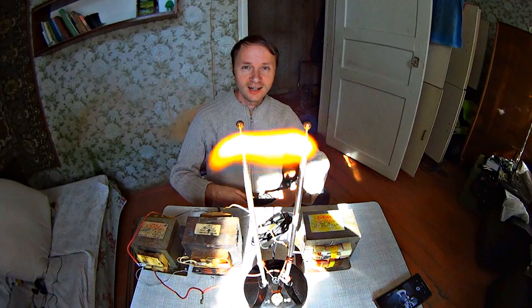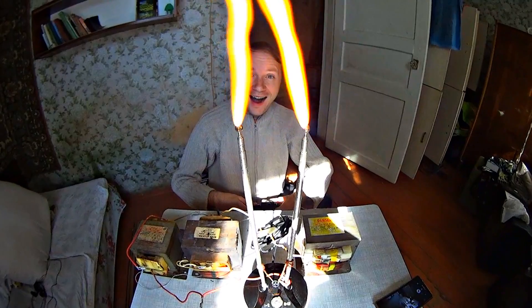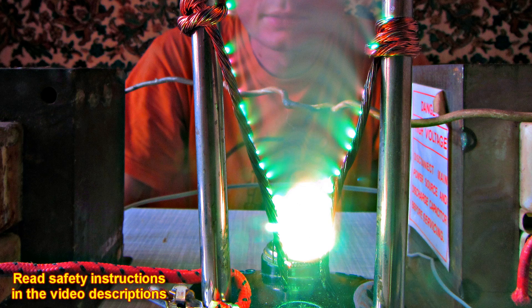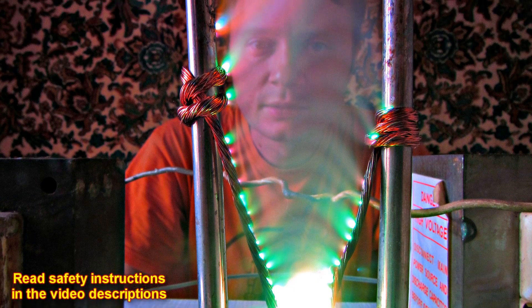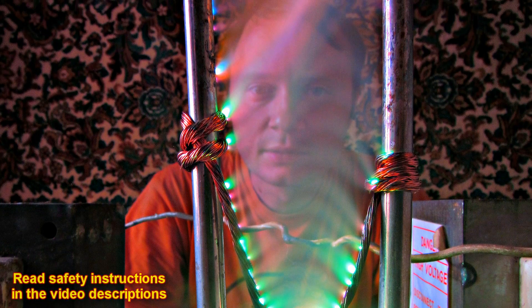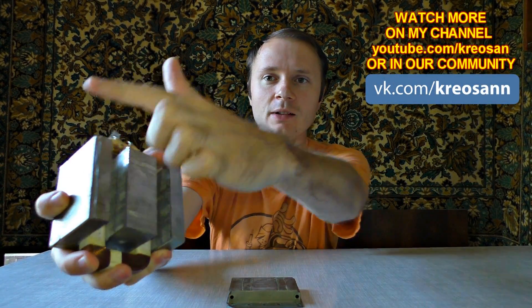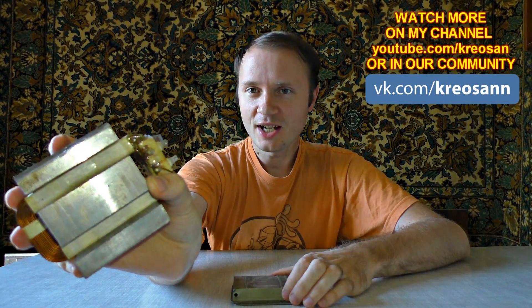You may want to surprise your friends with this high voltage arc generator. Keep in mind that high voltage is deadly — read safety instructions thoroughly before assembling this setup. In our next video, you will see another experiment with the microwave oven, which is no less interesting than this one.